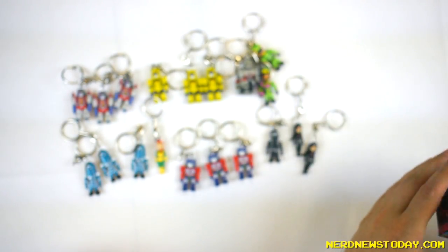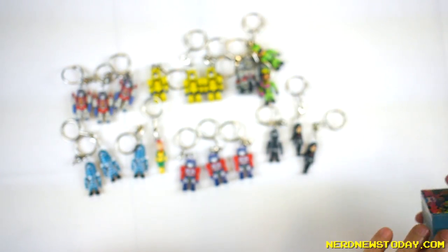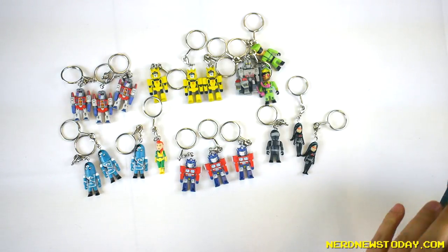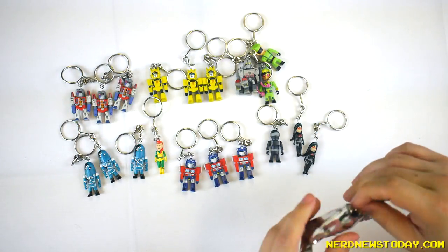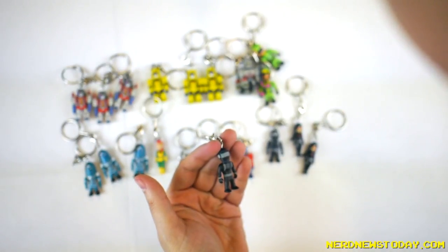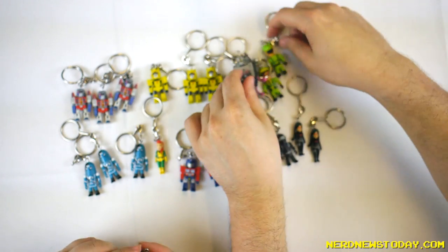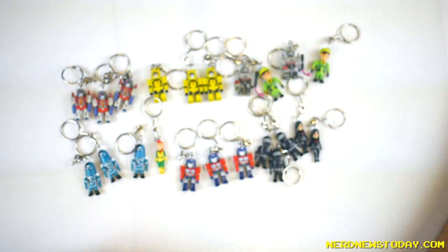We don't have Grimlock. We're missing Grimlock — that's all we're missing. Hopefully one of these last boxes will have Grimlock so we can complete the set. We now have a trio of Snake Eyes — they can do a barbershop quartet. There's only one Scarlet, and there are two Baronesses. I think that is everybody we have. We're missing Grimlock — how much do I bet that was the Grimlock that was the one missing box we were down? I would not be surprised looking at these ratios.